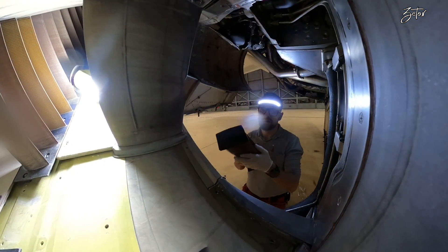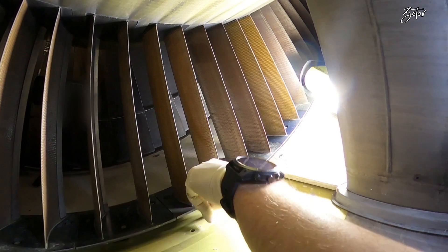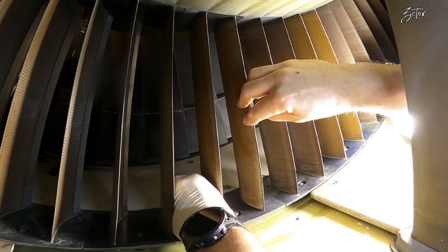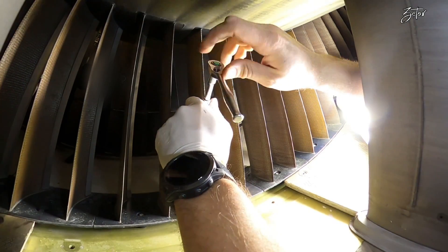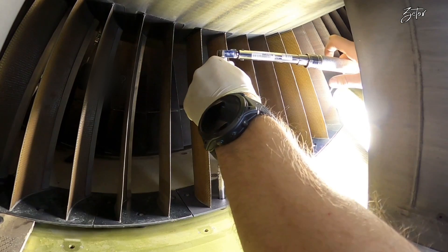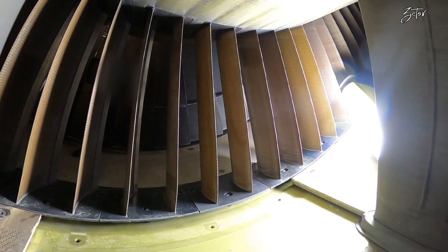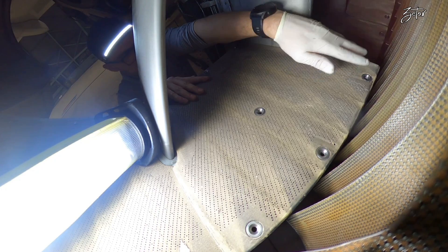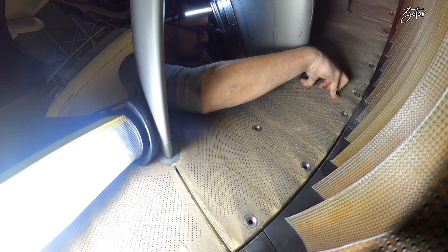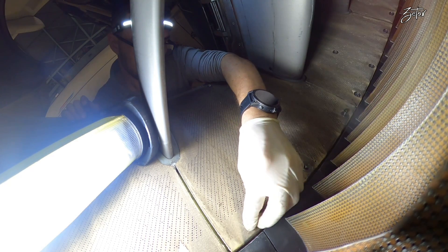Here you can see the brand new doublet, nicely packed, and we are going to install it together. Installation is pretty easy: tilt the OGV doublet, insert it into the inner shroud, push it into position, and that is it. Now we need to lubricate the bolts with Vaseline and then install them. When they are tight, we torque them with the exact value which you will find in your AMM. Since the doublet is in place, we can proceed with the installation of the acoustical panel, making sure the seals are correctly compressed between the panel and the adjacent strut.